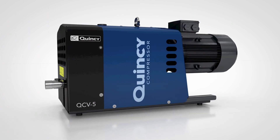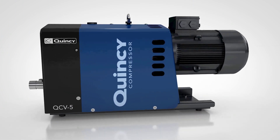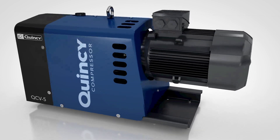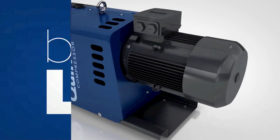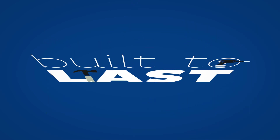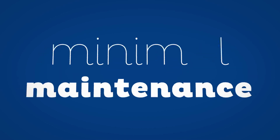This dry claw technology has no touching parts and no wear in the main element. The result is a durable and reliable pump. That is how we built it — to last. Expect maximal longevity with minimal maintenance.